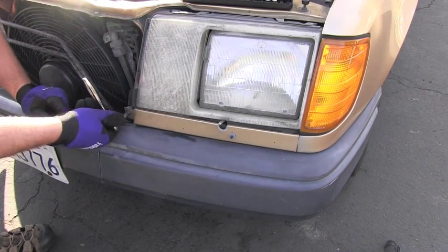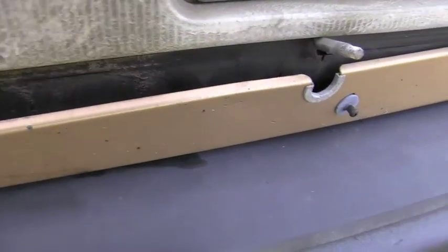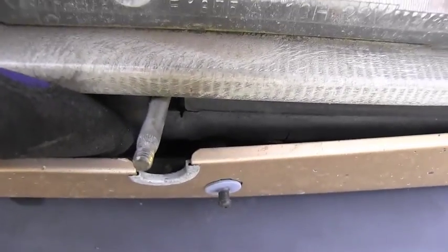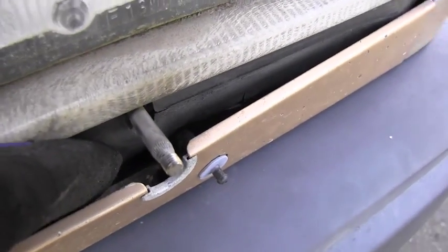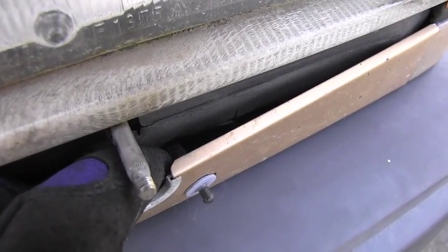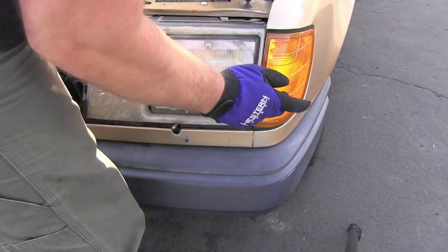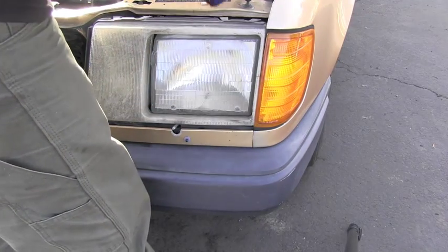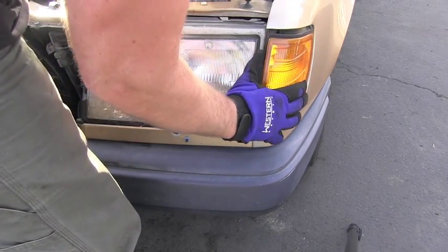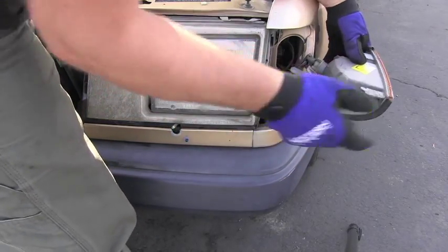The next step is to disconnect the water hose — the spray hose — which is right here. I will continue with undoing this 8mm screw. Moving the trim shows me the detail of that hose attached to the sprayer, so I will unhook that on the backside. In the next step I will reach behind this blinker or turn light.